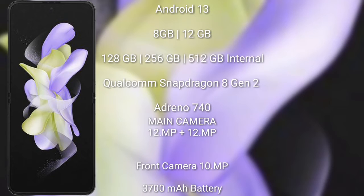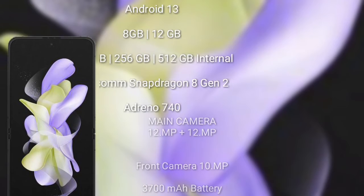The GPU is the Adreno 740. The Samsung Galaxy Z Flip 5 features a dual rear camera setup with 12 megapixels plus 12 megapixels, a 10-megapixel front camera, a 3700 mAh battery, and 25-watt fast charging support.